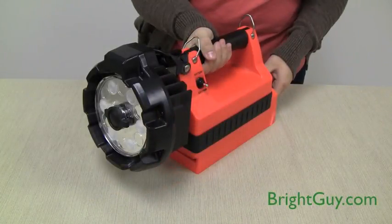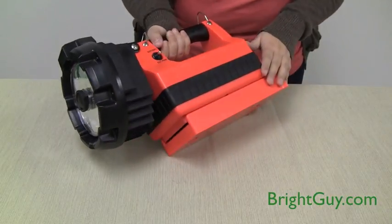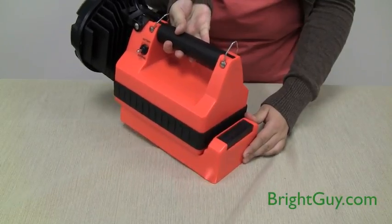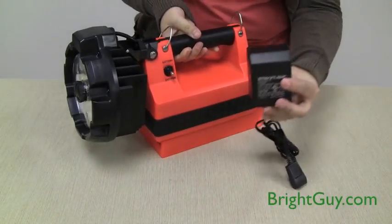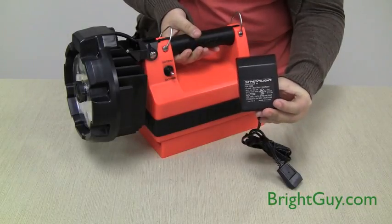One really nice thing about the Lightbox HL is that it fits into the standard Lightbox charging rack. So if you already have the rack mounted on a vehicle or on a wall, you can keep the same mount. It does require a larger AC transformer than the traditional LED lightbox, so that's something to keep in mind.